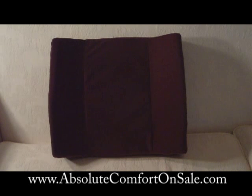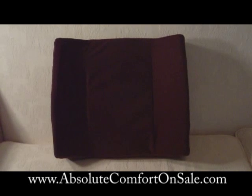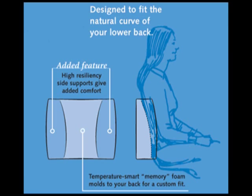Our lumbar pillow is made out of memory foam, which provides cushioning and support for your lower back. It measures fourteen and a half inches wide, thirteen and a half inches high, and five and a half inches deep. This is the perfect size because it extends from the base of the spine up to the lower midpoint of the back.